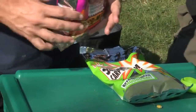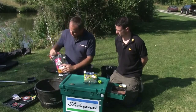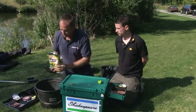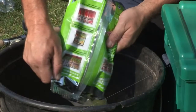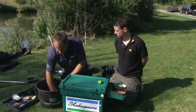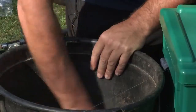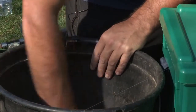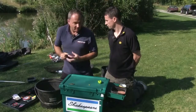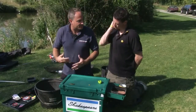I'm going to use 50/50 - about a quarter of a bag of the method mix and about a quarter of a bag of the green swim stim. If I was fishing a longer session I'd need to mix up more ground bait, but there's really no need to mix up loads and loads. In fact it's probably counterproductive - the ground bait can dry out with time and you'd end up remixing it. So it's better to mix it in smaller quantities.